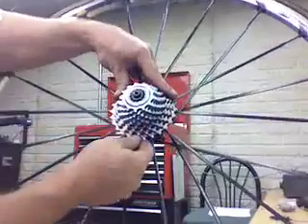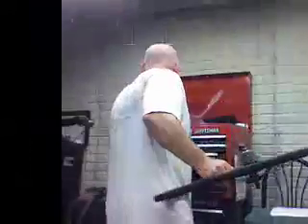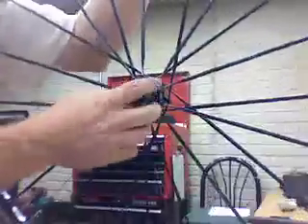Get your chain whip and take the cassette off. This is what a freehub body looks like — again, this is Campagnolo.